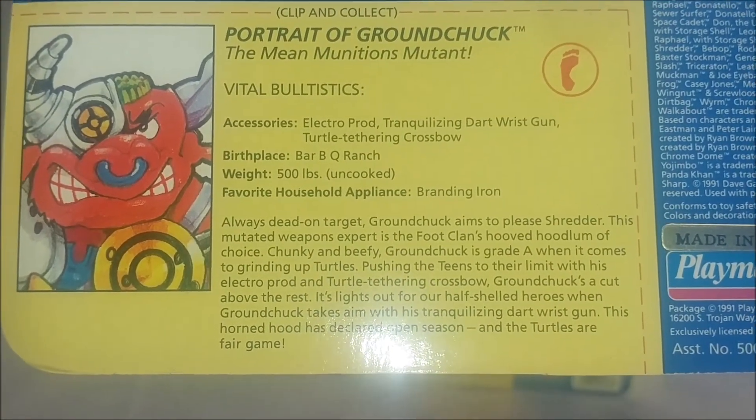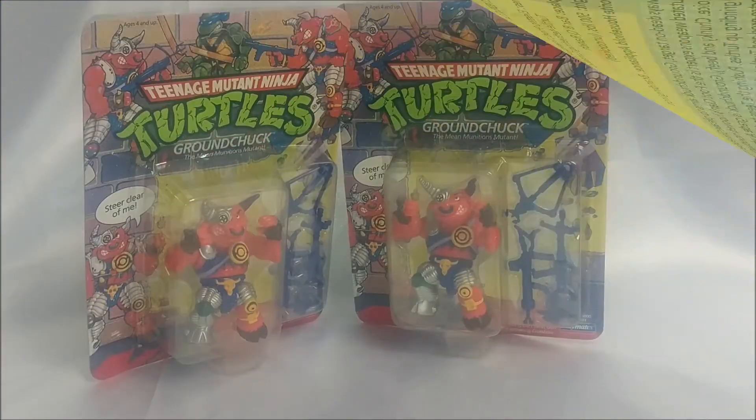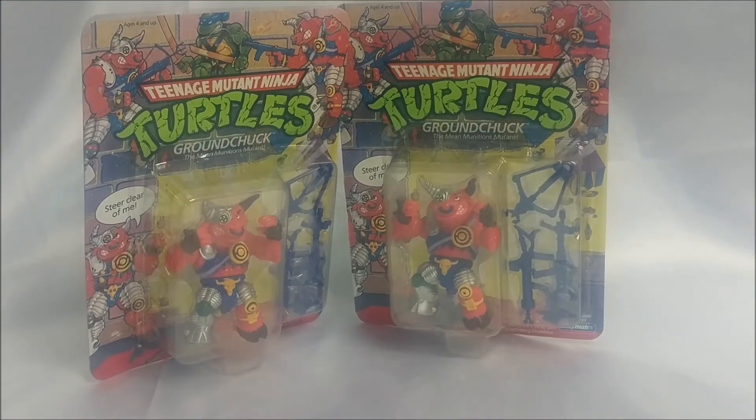Just to get a good look at his bio and statistics there. I don't really notice any other big changes to Groundchuck here. So it was very common for Playmates to do these running changes, sometimes removing or adding paint apps and stuff like that.